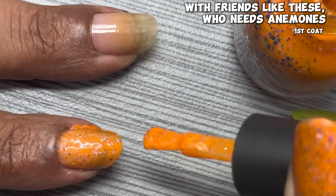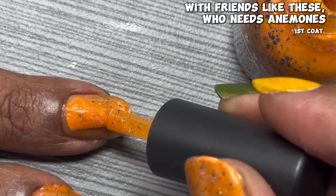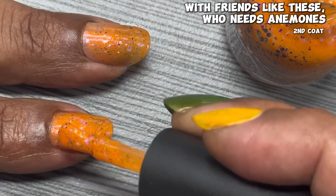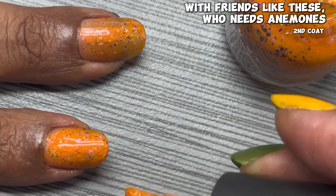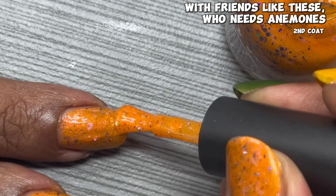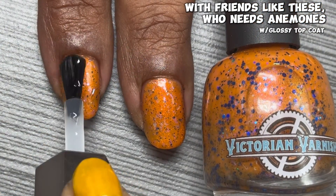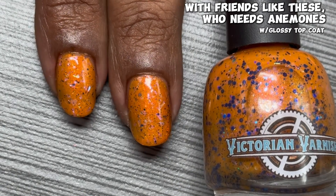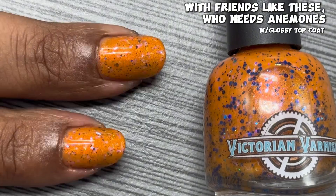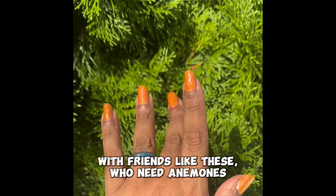This one is described as an orange base with orange to copper shimmers, blue ghost flakes, and navy hollow glitters in assorted sizes. The polish is inspired by Marlin's joke in Finding Nemo. You can see in the first coat I went pretty hard and fast — those blue ghost flakes and hollow glitters are gorgeous. I get really nice opacity in just two coats with a gorgeous jelly formula that lays down evenly. It dries a little flat so you'll want a glossy top coat. I'm using Moon Cat's Speed Demon top coat. You'll want to use a peel-off base or soak-off method for those glitters. Check out With Friends Like These Who Needs Anemones in the direct sun.